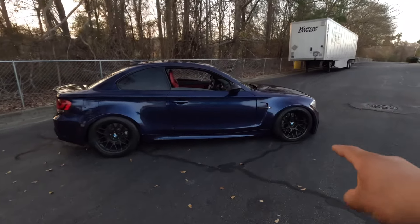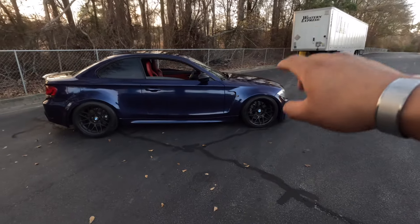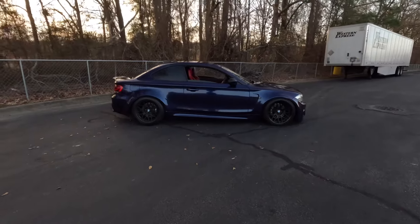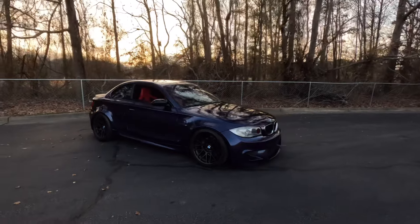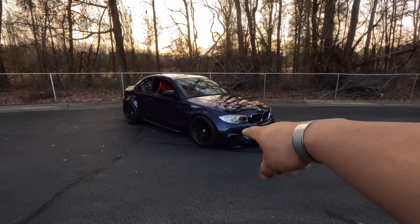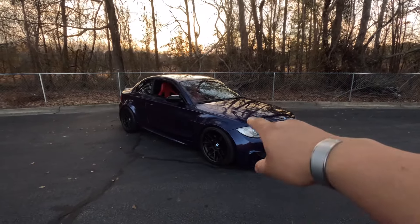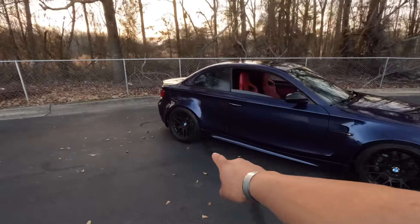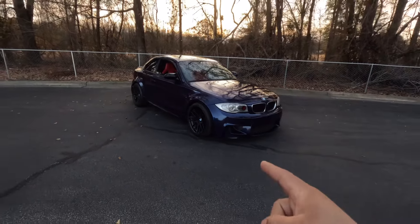The next thing I want to touch on is the wheels. It is sitting on a set of Apex RCA wheels — 18 by 10 with an offset of 25 all around. I sourced that spec from another clone and thought they were the perfect spec: not too aggressive, nothing crazy. I am running a small spacer in the front due to the suspension setup. Tires are 265/35 in the front and 265/40 in the rear.